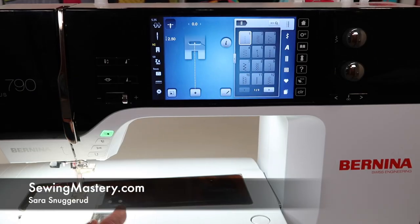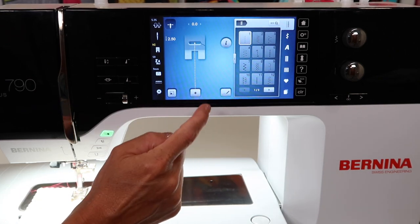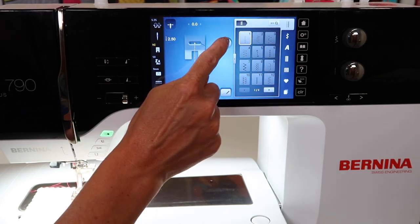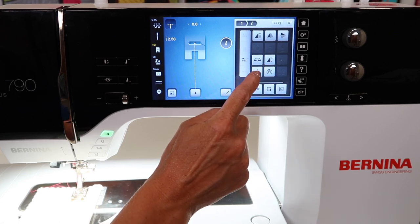The Bernina 790 has a feature called long stitch. I'm going to start by showing what it means on a straight stitch, and then we're going to take it to a whole new level and get creative with it. On a straight stitch, if you touch the eye, this function with the two lines is long stitch.